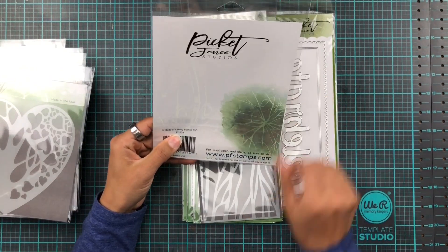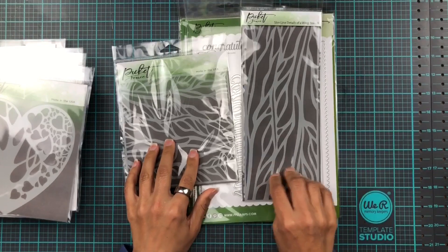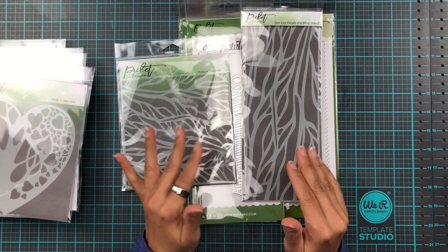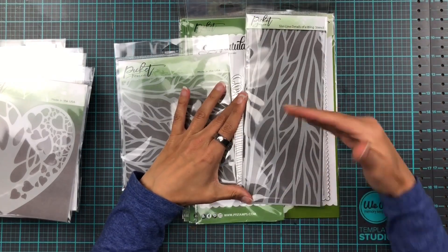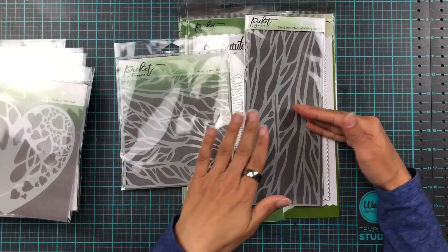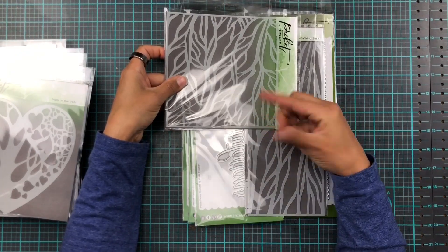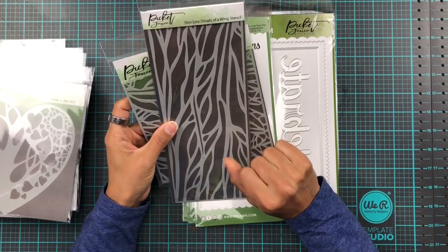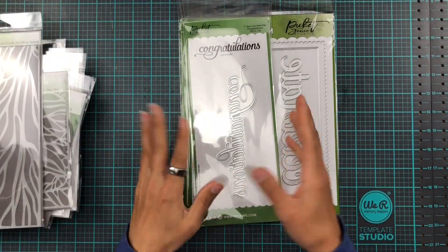And then we have Details of a Wing stencil and it also comes in a slimline. You might think, why are you doing a six by six and a slimline — which one do I pick? I would say if you mainly do A2 cards but the occasional slimline, you're better off going for the slimline stencil because you can just use it for the size you need. Whereas with a six by six you'd have to layer up your stencil or cover the middle bit with a sentiment strip. So if you're wondering which to go for, I'd probably say the slimline version.